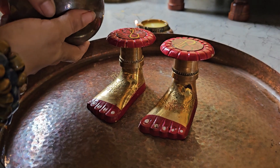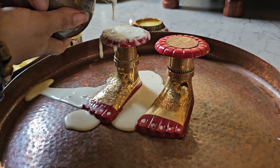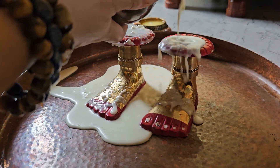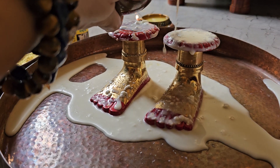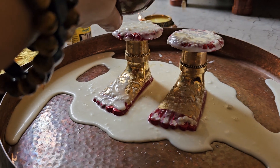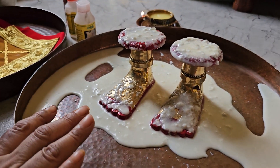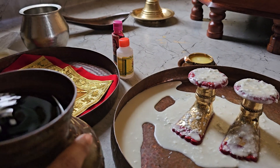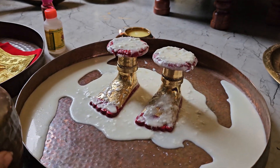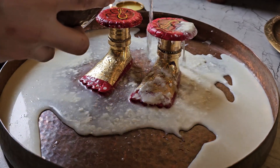Gently pour the Panchamrit. Om Hum Tara Vai Vidmahi, Maha Ugra Vai Dhimahi, Tannu Devi Prachodayat. Om Hum Tara Vai Dhimahi, Maha Ugra Vai Dhimahi, Tannu Devi Prachodayat. Om Hum Tara Vai Vidmahi, Maha Ugra Vai Dhimahi, Tannu Devi Prachodayat.